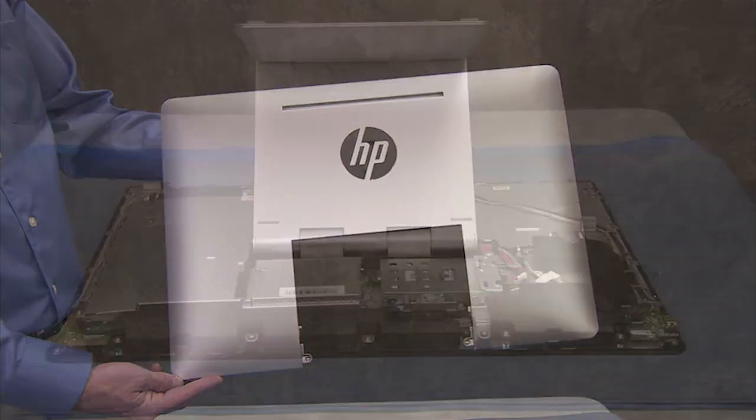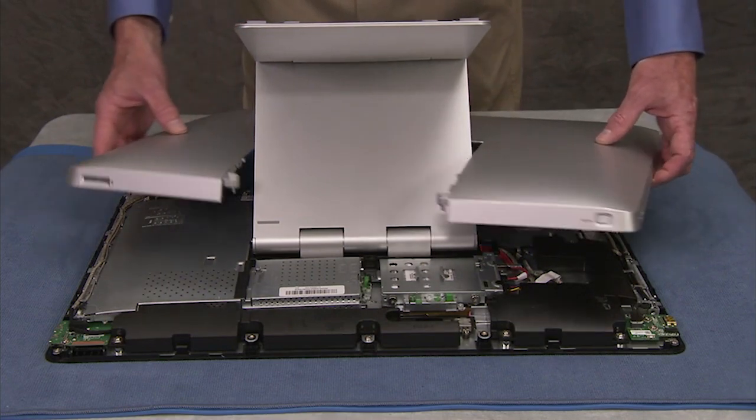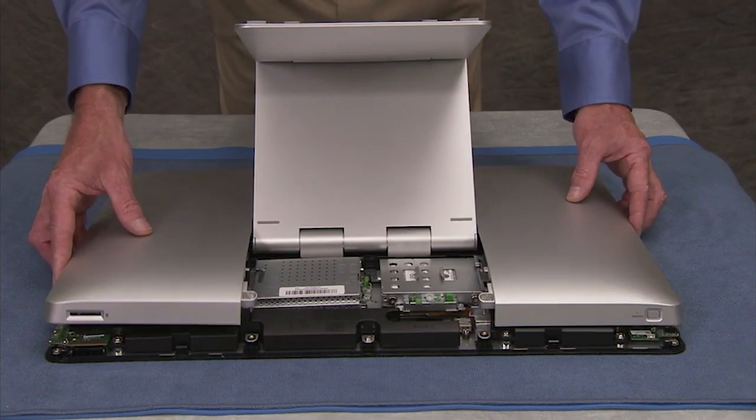To replace the cover, first slide the cover around the stand from the side so that the cover will fit over the stand. Rotate the cover to its correct position, then place the cover down.